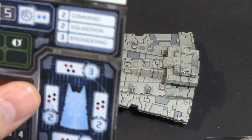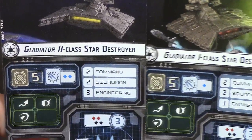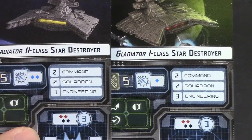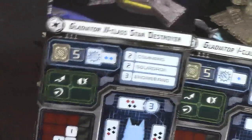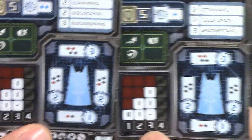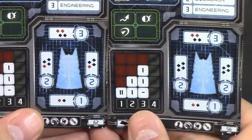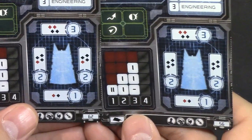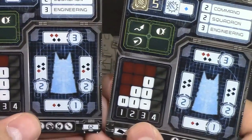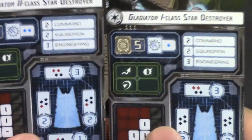Now let's compare that to the Gladiator II ship. As you can see, same hull, but one extra squadron die — so more shooting there. It has the exact same command, squadron, and engineering values. Same defense tokens and maneuverability. Looking at the attack dice, the Gladiator II has some extra red dice — same number of dice overall but slightly upgraded. I think that represents longer range, though I could be wrong.